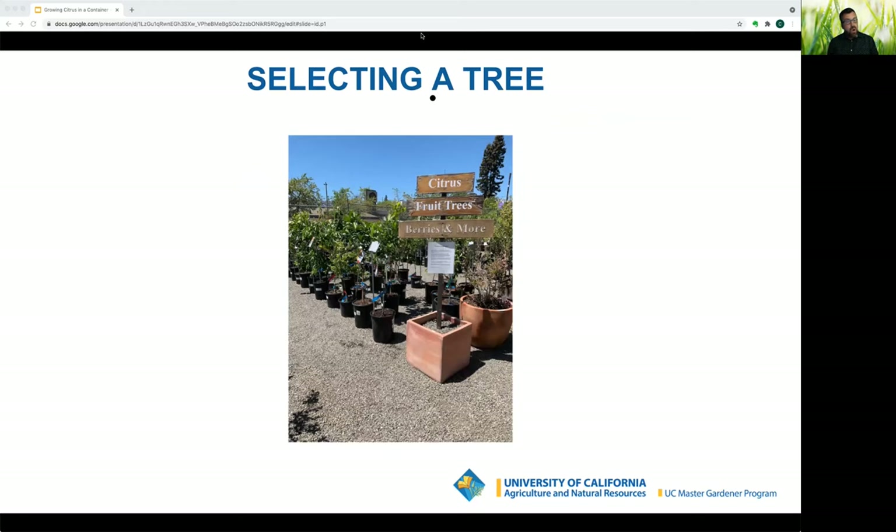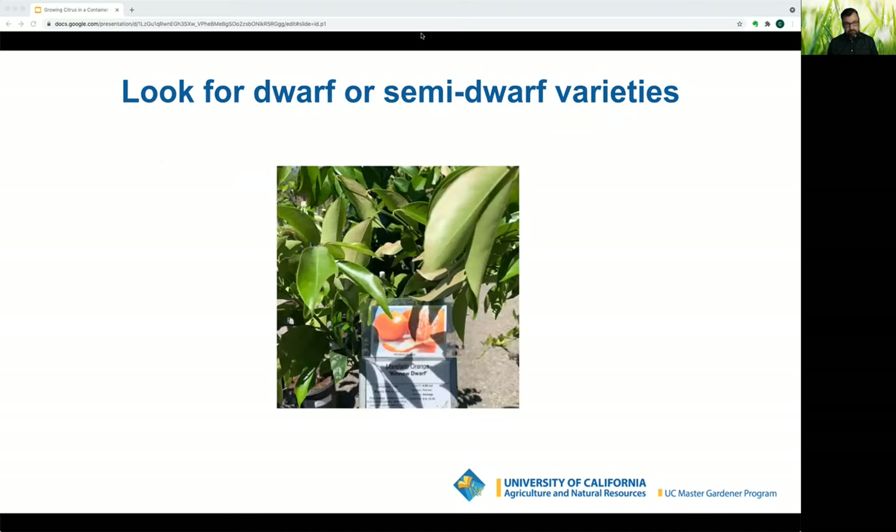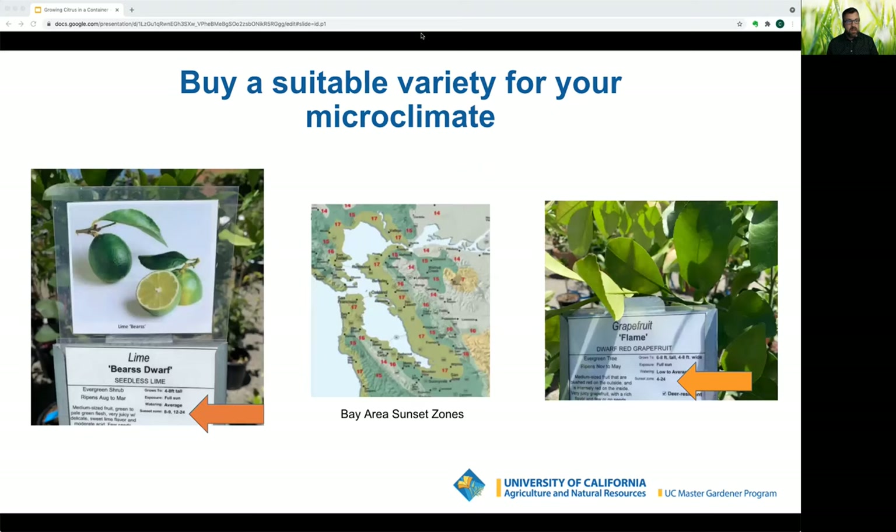Always buy citrus trees from a local reputable nursery. The trees will have tags sharing where the tree was acquired along with basic planting and care information. Look for dwarf or semi-dwarf varieties to keep the tree small and manageable in a container. Check sunset zones — considered the standard gardening reference in the West — which accounts for winter minimum temperatures, summer highs, growing season length, humidity, and rainfall patterns.